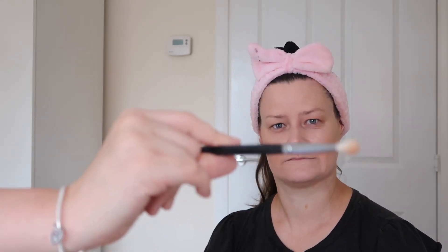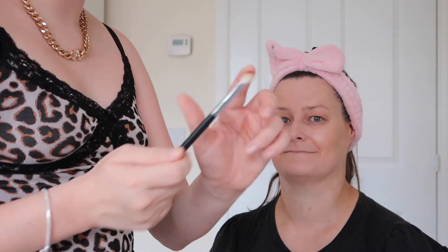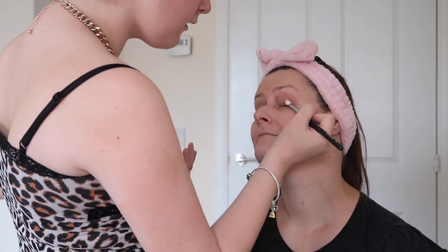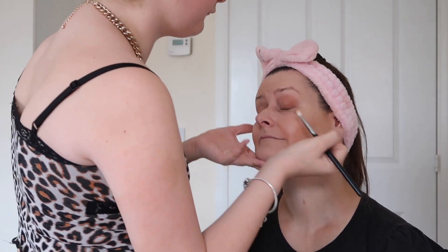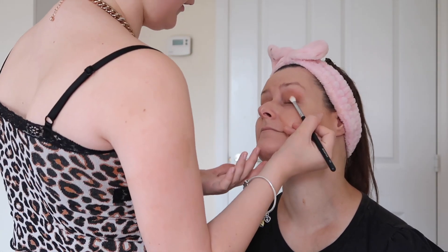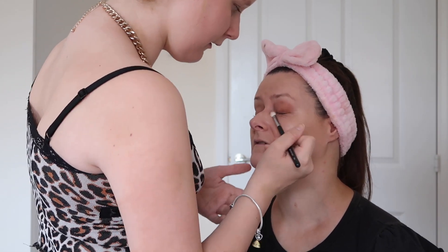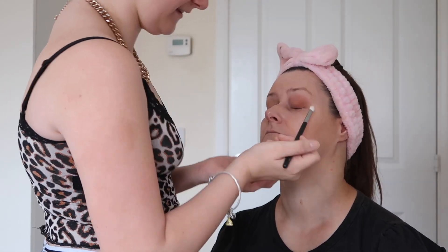If you haven't got a lot of time and just want to get up in the morning and put something quick on, this is ideal. I'm just taking this brush and the shade and tapping off the excess — a lot of product came on and you don't want too much. I love Morphe products because they're so pigmented; they really stand out.